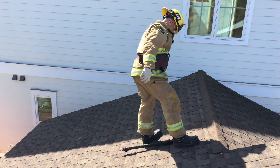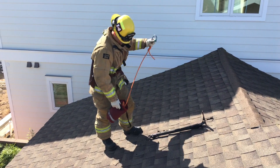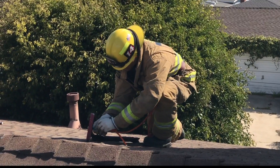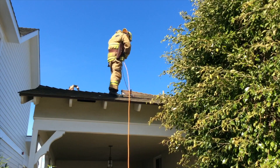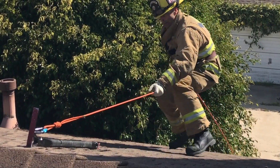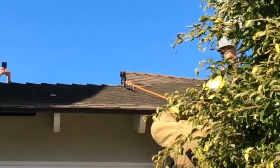Thunderbolt's thin blade penetrates with much less effort than a wedge-shaped axe, giving you a clean connection to the roof. The angle and the notch on the bottom ensure that it really locks into place. Combine that with Thunderbolt's three different attachment points and you'll end up with an anchor you can feel confident with.